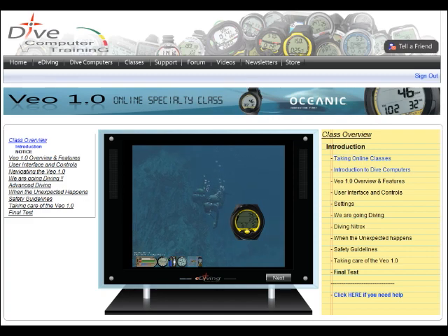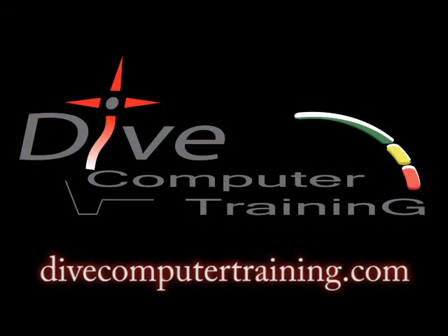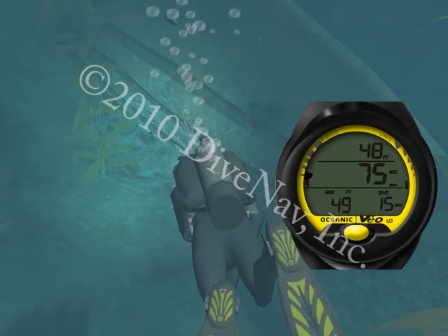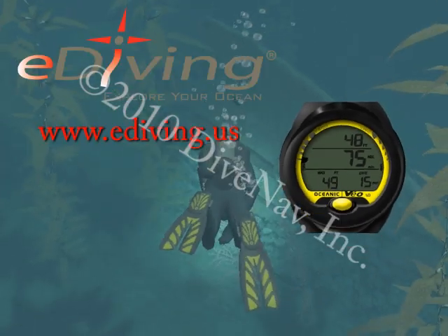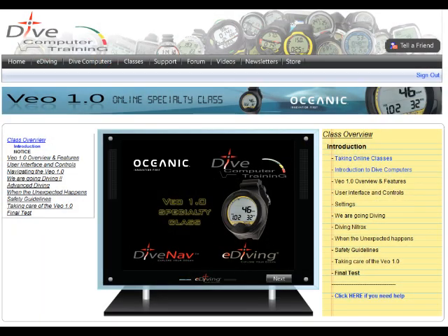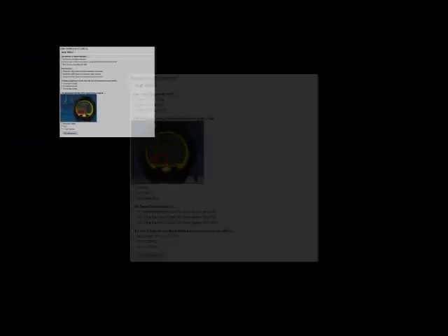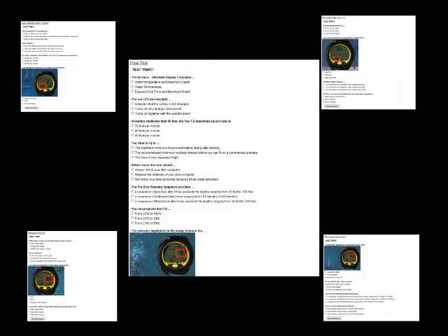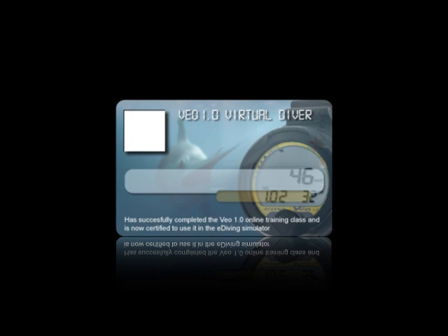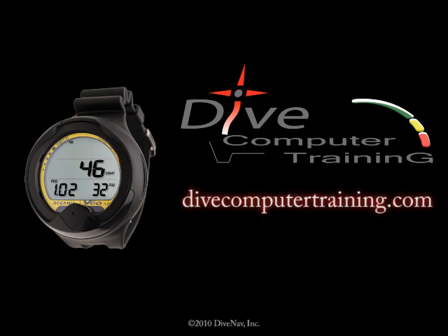Browse the Veo 1.0 multimedia material online at divecomputertraining.com. Practice with a Veo using the e-diving scuba diving simulator. The Veo 1.0 online specialty class has lots of videos with how-to examples, quizzes, final tests, and the Veo 1.0 virtual specialty card. The Veo 1.0 at divecomputertraining.com.